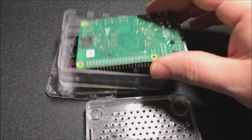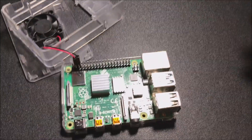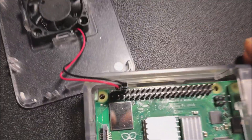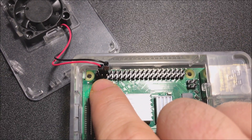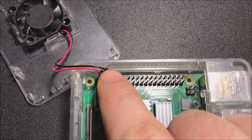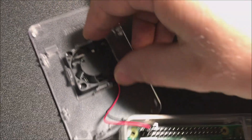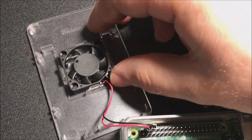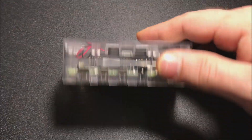It comes with a case — all you do is pop the board right in. If it comes with a fan, position the Raspberry Pi so the red wire goes into the second pin and the black wire lead goes into the third pin. The fan will either screw in or snap in. This case uses no screws whatsoever — it just snaps together.